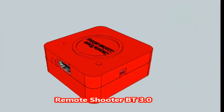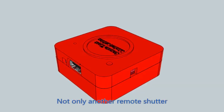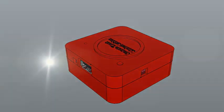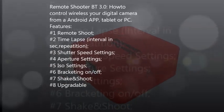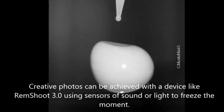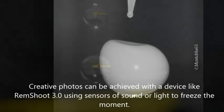Remshoot EV 3.0 is not just another remote shooting solution, not just another intervalometer. Creative photos can be achieved with a device like Remote Shooter 3.0, using sensors of sound or light to freeze the moment.